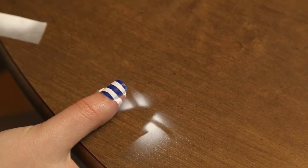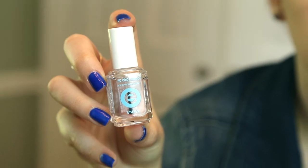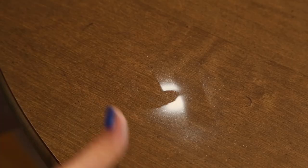Once you've sprayed all of your nails make sure to apply a top coat, otherwise your airbrush paint will eventually wear off. Use nail polish remover or water to clean up any paint you got on your skin. Also if you happen to get some airbrush paint on your table it washes off pretty easy.